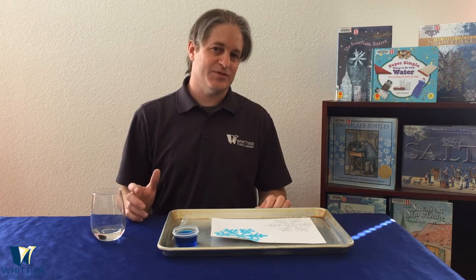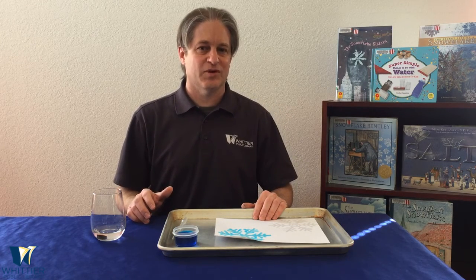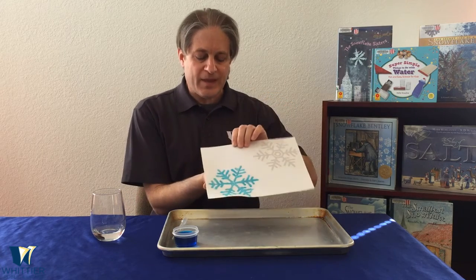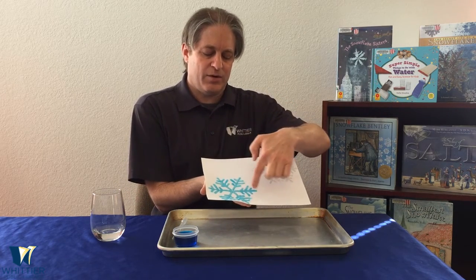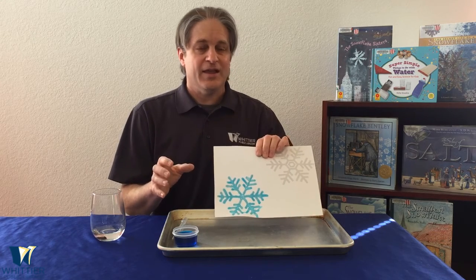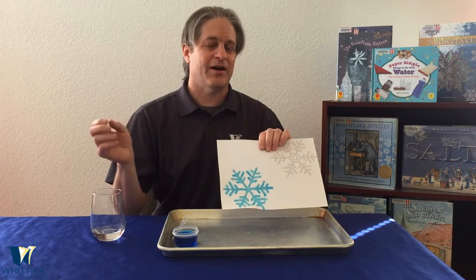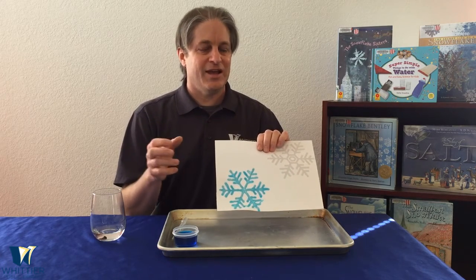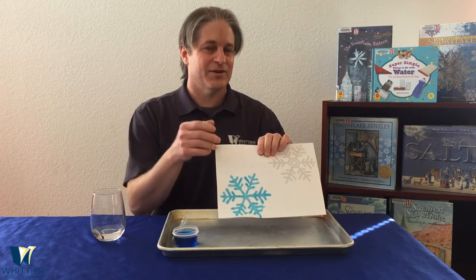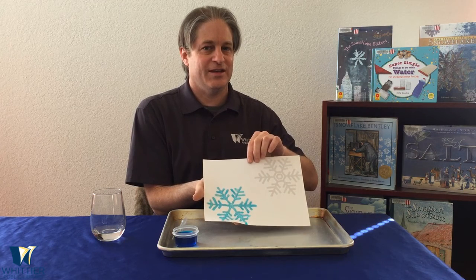Salt is hygroscopic, which means it very easily absorbs water. When you drip water onto your salt, those salt crystals just suck up and absorb that water. As each salt crystal gets saturated — basically filled up with water — it's touching the next salt crystal, which also wants to absorb water. It starts to pull the water out of the saturated crystal into itself, and eventually becomes saturated too. This creates a chain reaction as the water travels from salt crystal to salt crystal, until it reaches all the way to the edges of the snowflake.